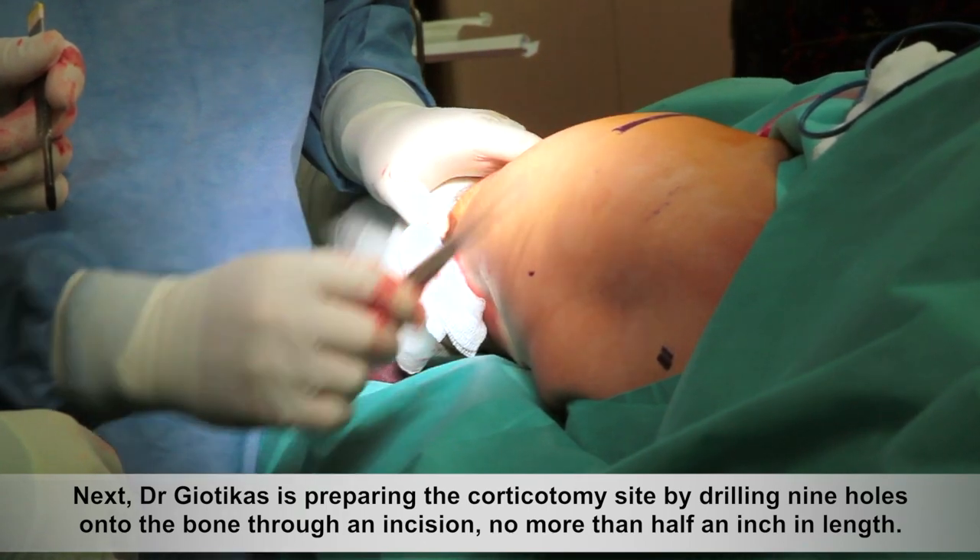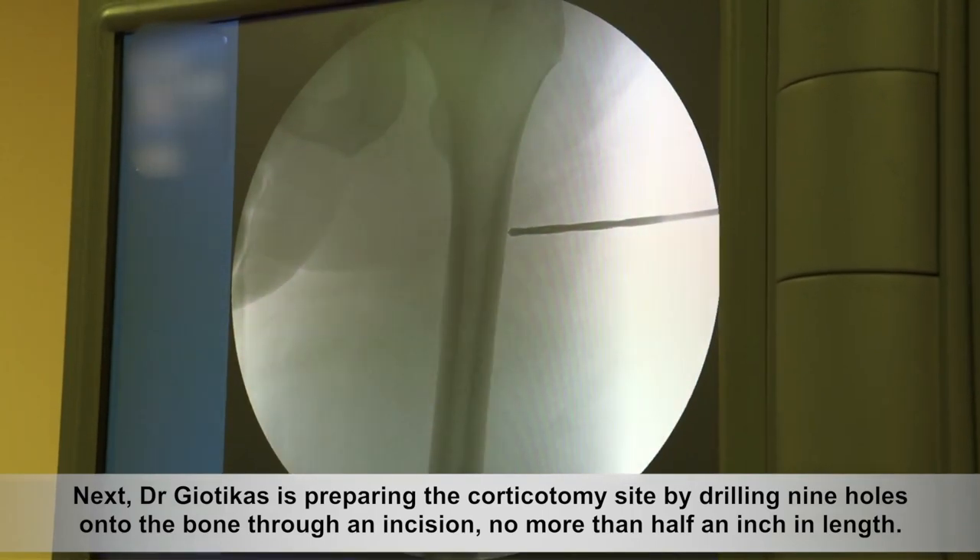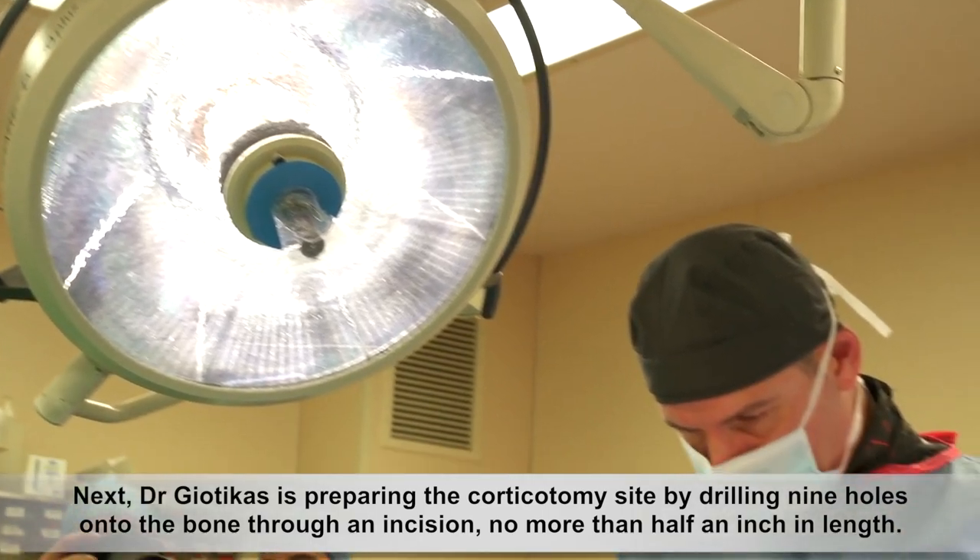Next, Dr. Geotekas is preparing the corticotomy site by drilling nine holes onto the bone through an incision no more than half an inch in length.